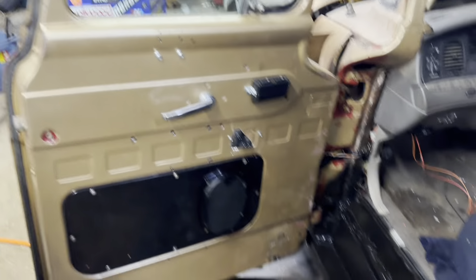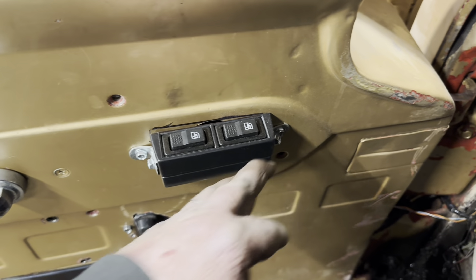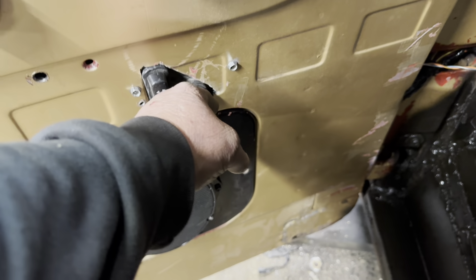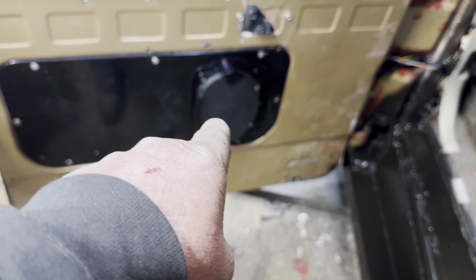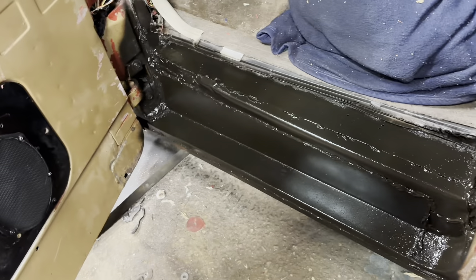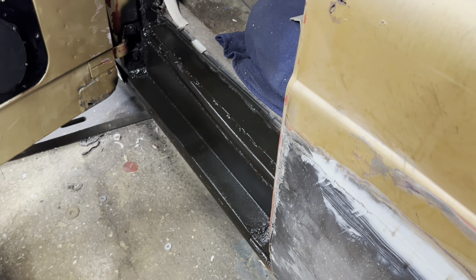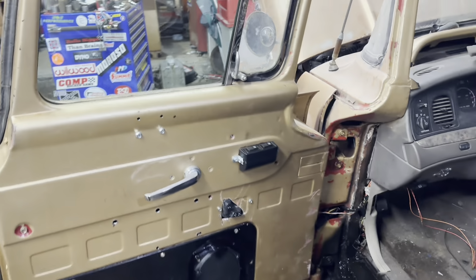Got the window completely done. Window switches mounted. These boxes were cheesy — I just ended up making little brackets to hold them on because they weren't much. Got the power window and power seat switch all in the door. Crown Vic speaker in the door panel. I did put some undercoating on this because I think it looks a little better than the ugly gold. Still may do carpet there — we'll see.